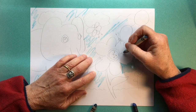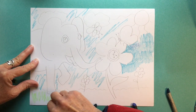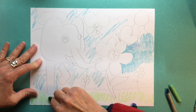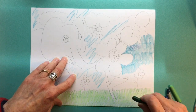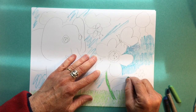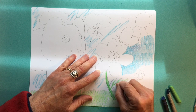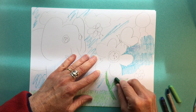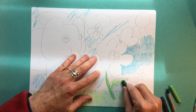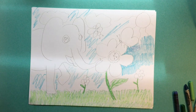I've got to think about my background. If it's going to be blue, everything else should probably be a different color. Here goes my grass. I've used two different kinds of green to make my grass interesting. If I press my crayon hard to make dark lines, and then I use the same crayon softly, I can get two values out of one color.